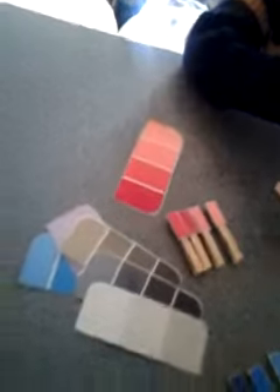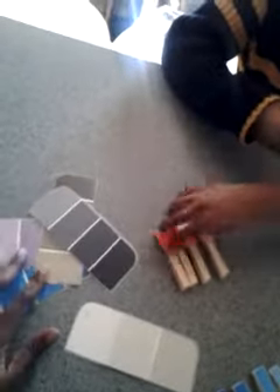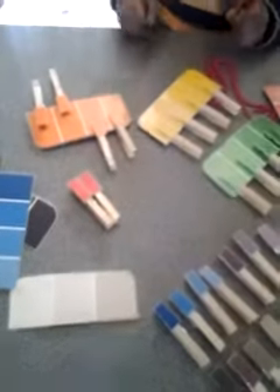So this was a really cute activity. It was free to make. I already had the laminate sheets. Once I just went and purchased some clothespins and while I was out, I picked up a bunch of paint samples for free. Peace.